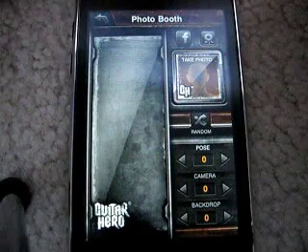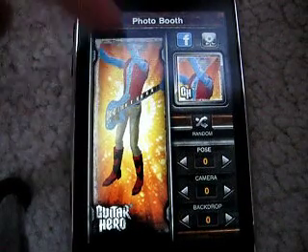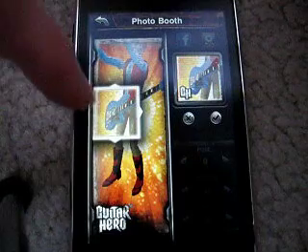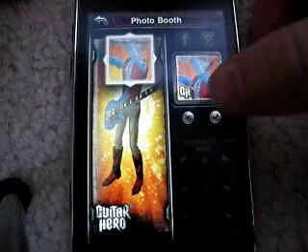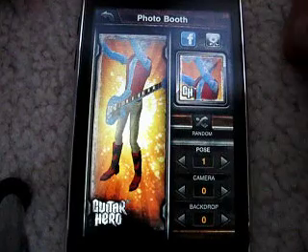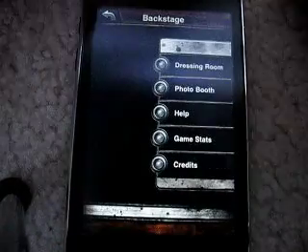Here's the photo booth. You just drag your finger to wherever you want to take the picture — like if you want to take a picture of the guitar or of his head or whatever. Then you just click this button, it takes a picture, and it's saved in your camera roll. There are different poses and all kinds of stuff you can mess around with. You can also put it on Facebook, just to let you know.